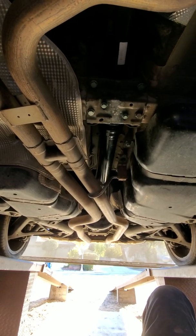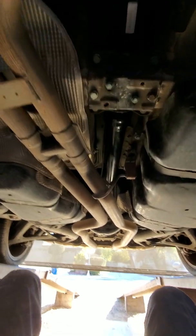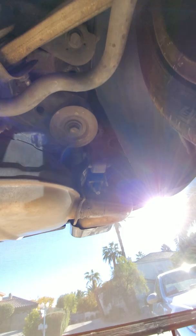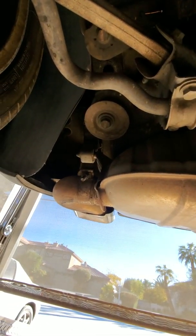Volkswagen Touareg — to remove the transfer case, this is what you have to do. Start at the back at the exhaust. There are two bolts up in the corner right by the tailpipe for the hanger. Go to the other side, passenger side — there are two bolts up in there for that hanger.